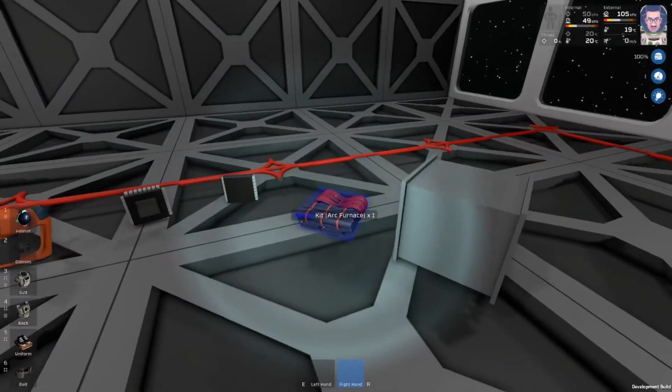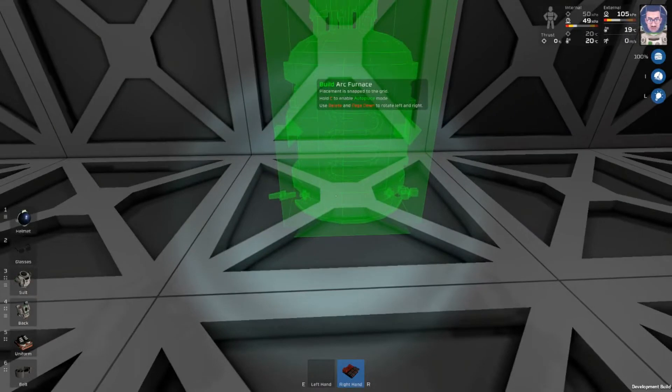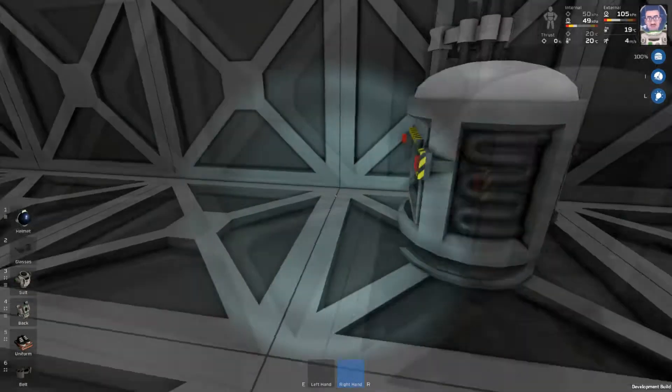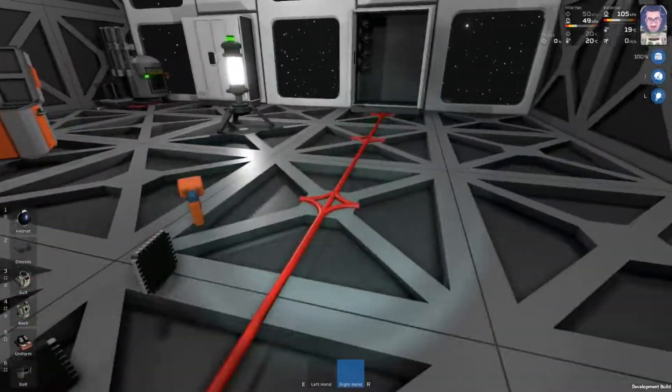So the first thing we're going to do is grab our arc furnace and place it down. It doesn't really matter which way it goes. So we'll place it down like this — this will be the import side and this will be the export side.